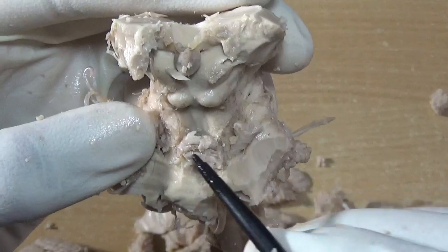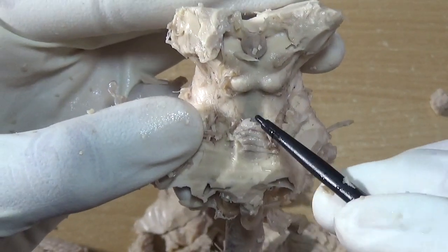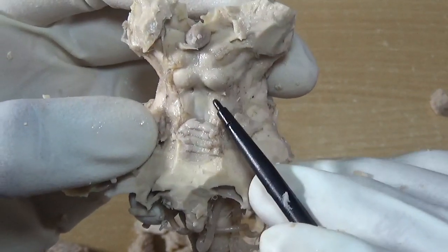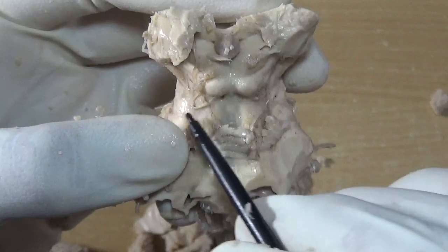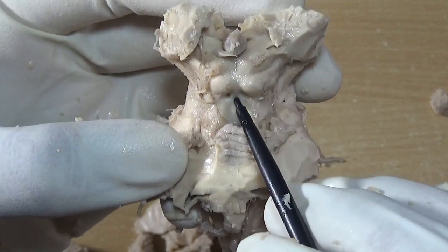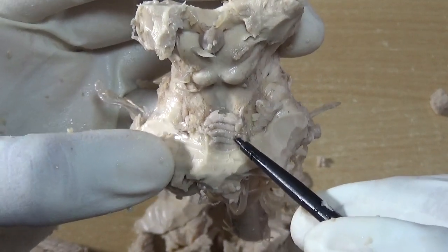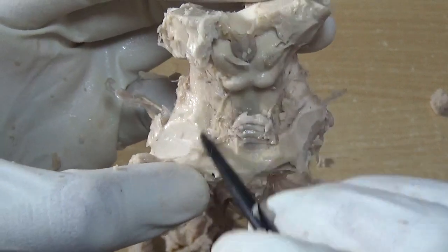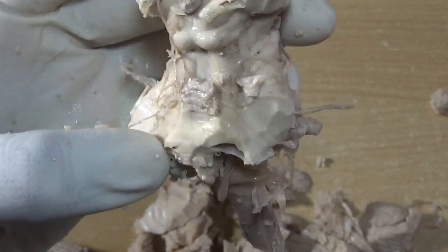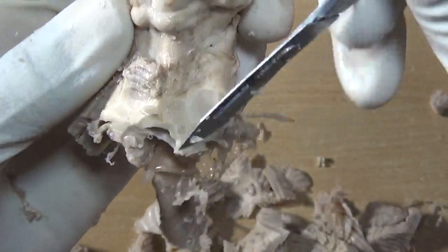Here is the lingula. This is the superior medullary velum. These two are the stems of the trochlear nerve — see this, it is preserved over here. This is the frenulum veli, this is the superior medullary velum, and this is the lingula. These two are the superior cerebellar peduncles. Let me just clean it a bit so that things will be more clear.